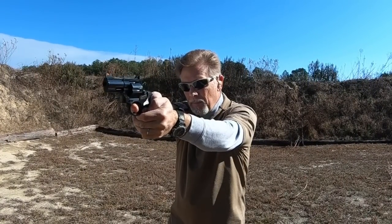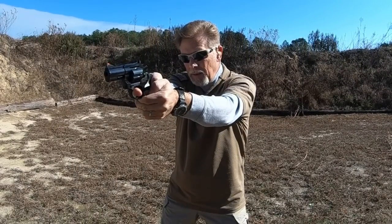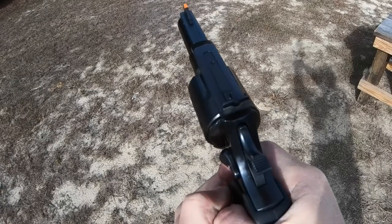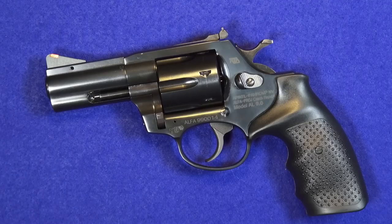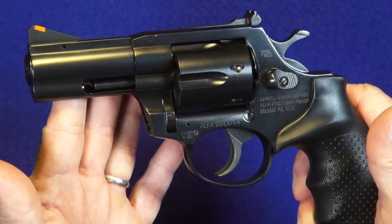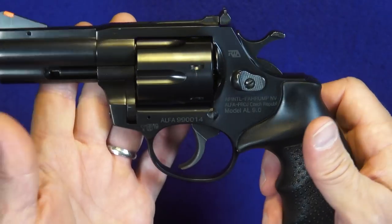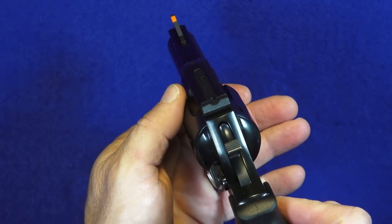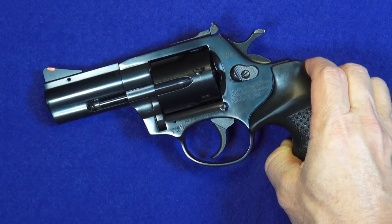I've been impressed by the accuracy of this little revolver — very much so — and equally impressed by the quality and smooth operation. Over the years I've come to understand that Rock Island Armory puts its name on quality guns affordably priced, but this model AL-9 exceeded my expectations even for that. This revolver is on par with all the best names out there. So even though I don't know what the MSRP is going to ultimately be, based on the quality, the shootability, how much fun it is to shoot, how well it's made — this could be one of the best bargains of 2020.